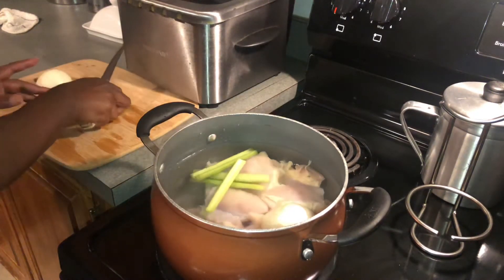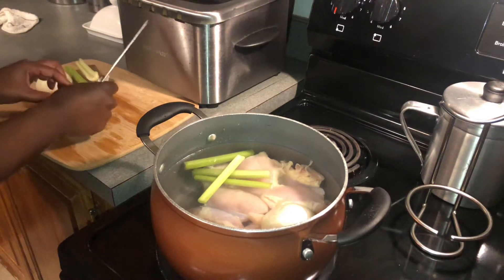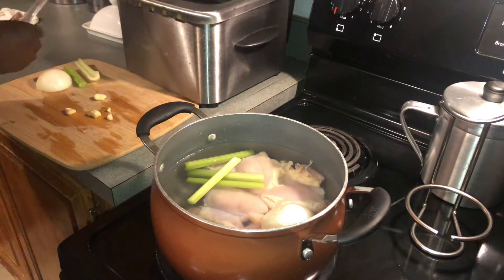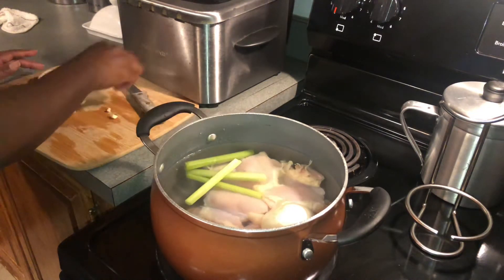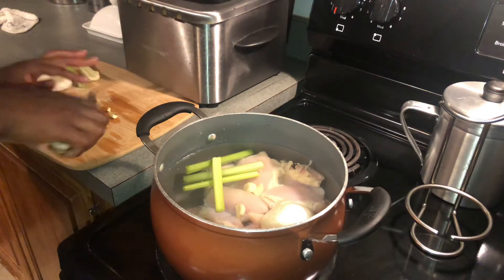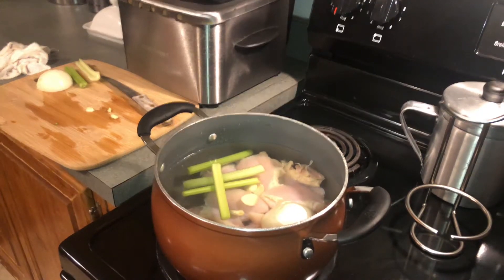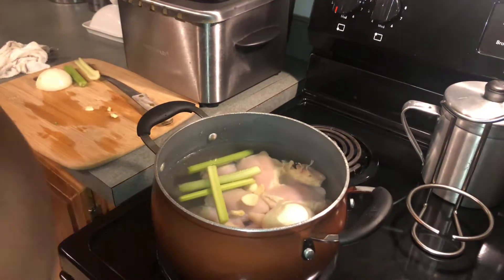Let's throw in one more piece of celery. We're going to throw in the garlic as well — I'll just chop the ends off and throw the whole thing in there. That's one, two, three, four pieces of garlic. I'm also going to put in some chicken bouillon — that gives it a good flavor. We're going to put some of that in there, then put a top on it on medium heat.